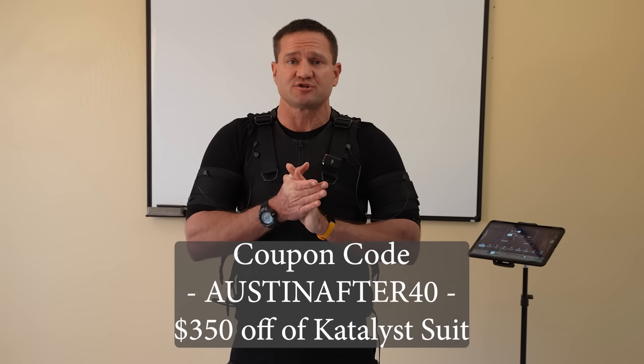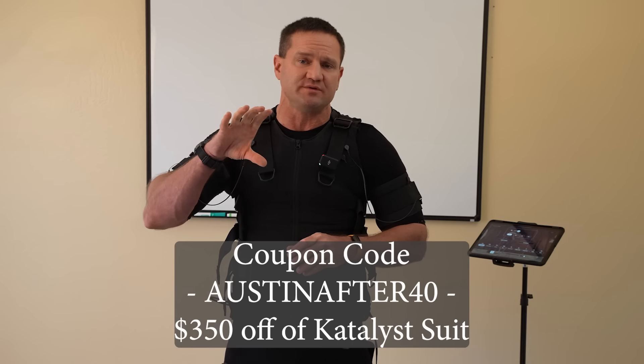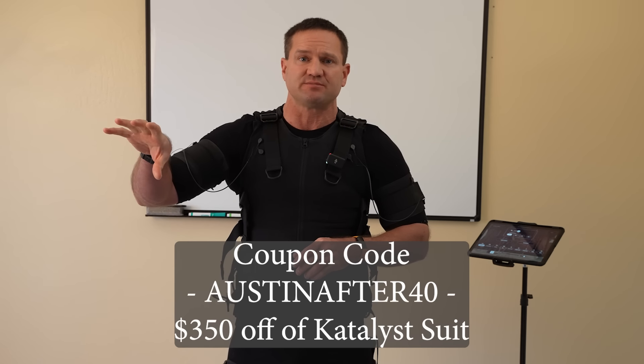If you end up getting a suit, be sure to use my coupon code AustinAfter40. I want you to be able to discount the suit as much as you possibly can.